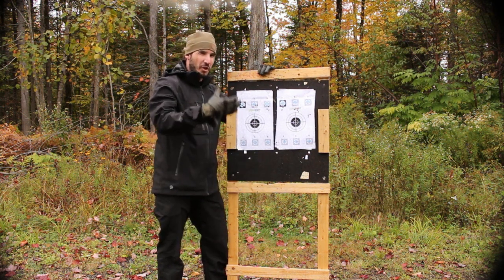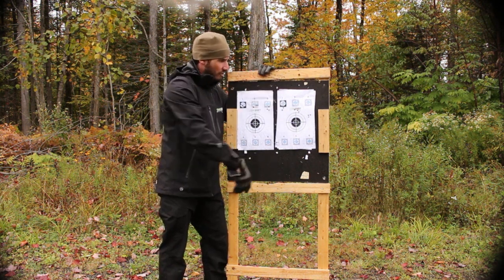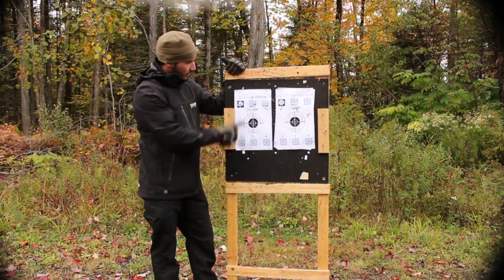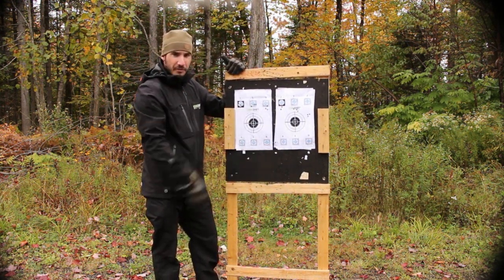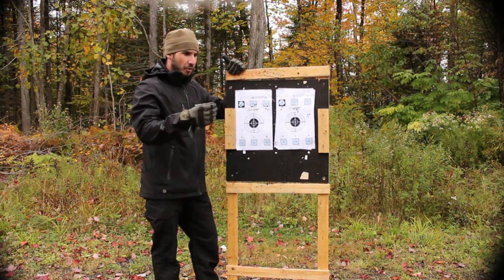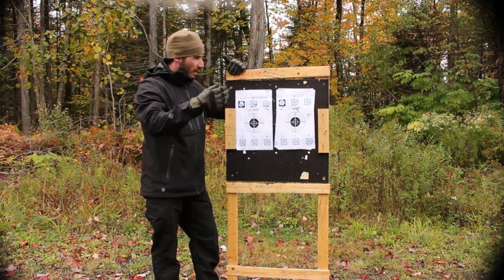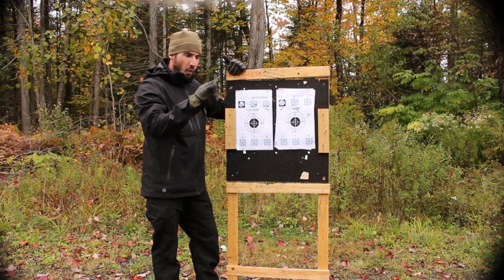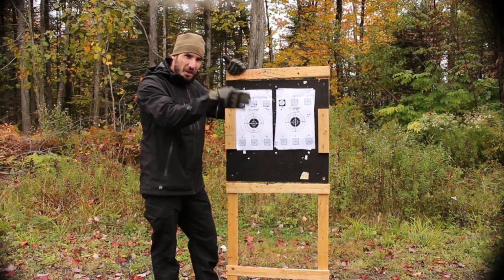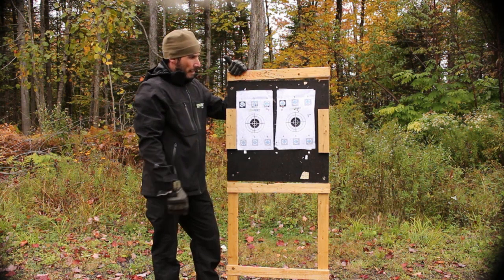The last test was to put a three-pound weight at the very end of the barrel, in the muzzle area. As you can see, we have a three-inch difference compared to the first grouping with nothing. Just keep in mind that the weight was attached to a single point with a metal wire, so there was only one place on the barrel where the weight was. It's pretty much constant.